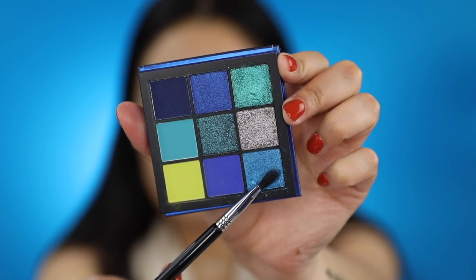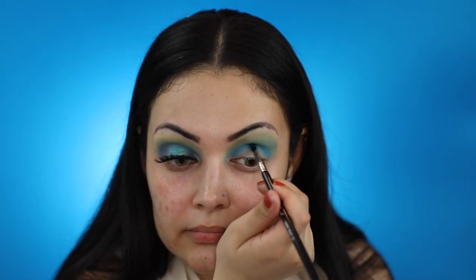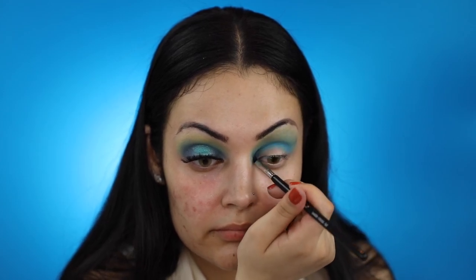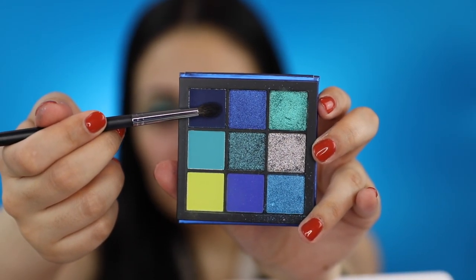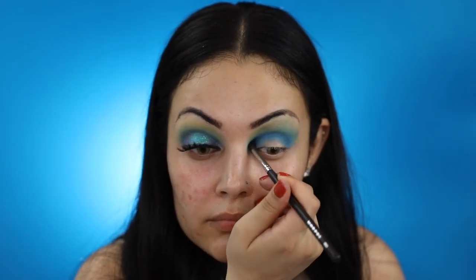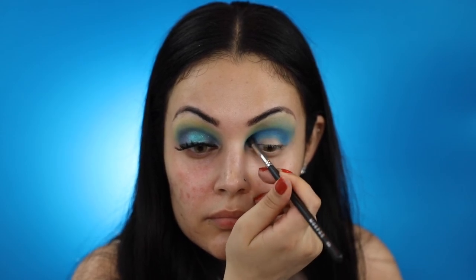With my Sigma E47, I'll be applying this shade directly on my crease. To create even more depth and dimension on my crease, I'm going to apply this navy blue shade with my Morphe M506.